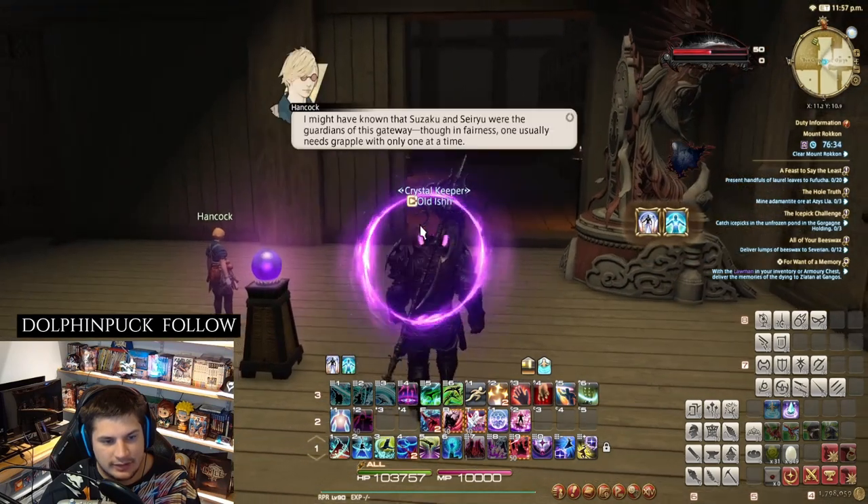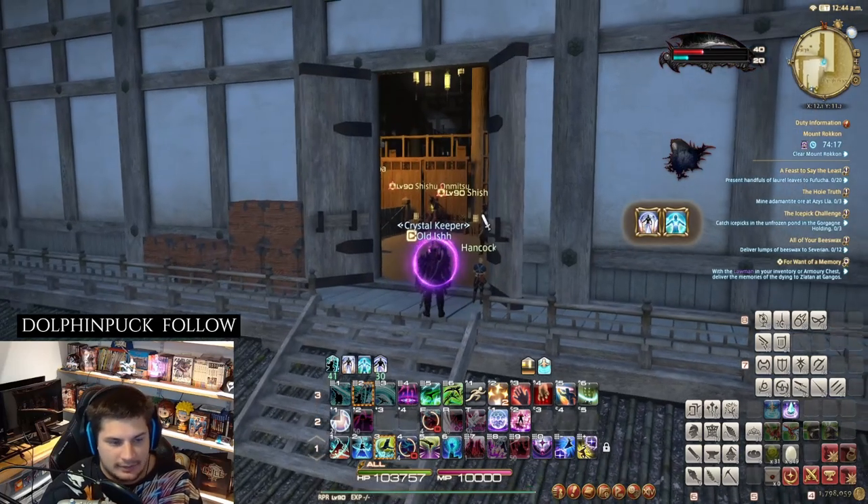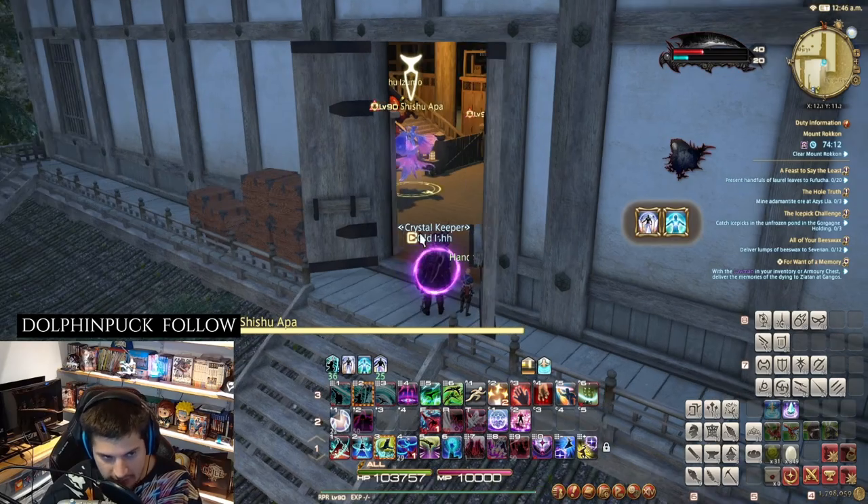There we go — the side door opens up. Now for the next step in path number three: there's a water spirit here and we do not want to kill it.